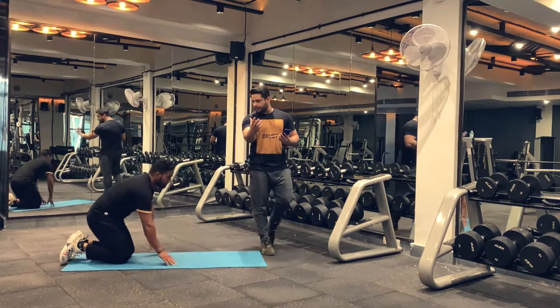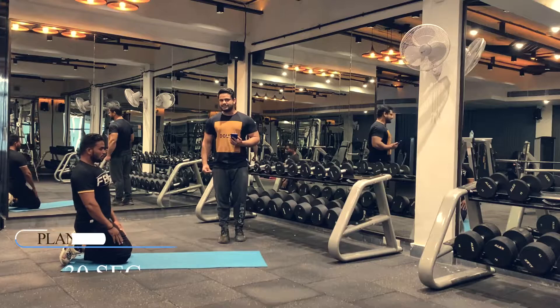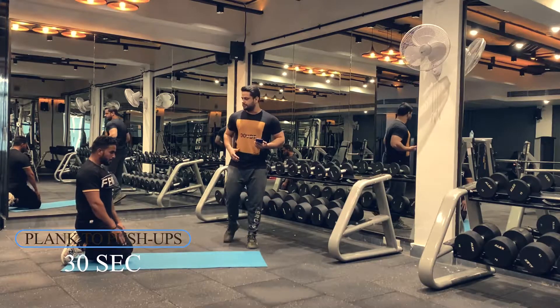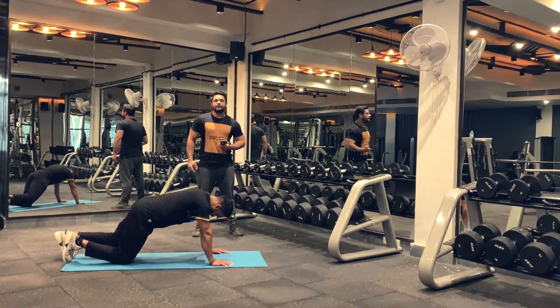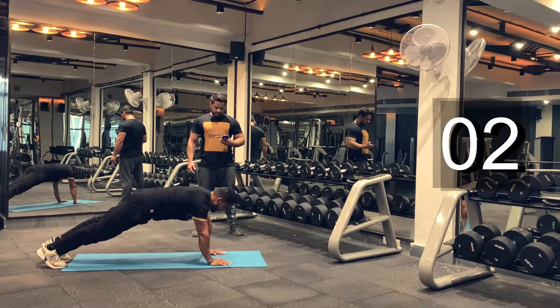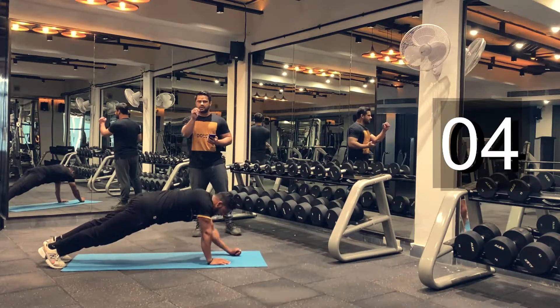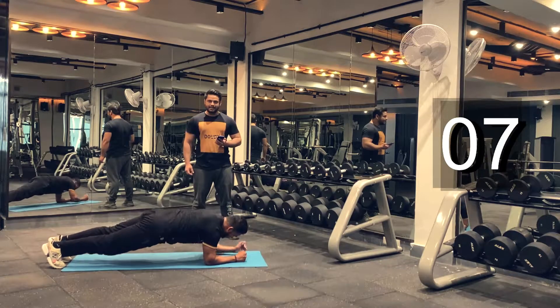Let's rest here for 15 seconds and then we're going to move on to our next exercise, which is plank to push-ups. Are you ready? Let's begin. Try to get as many reps as possible in 30 seconds. Keep breathing guys.